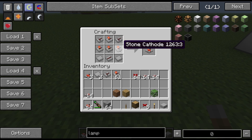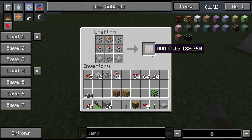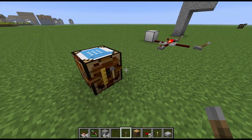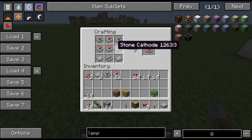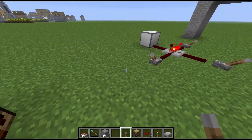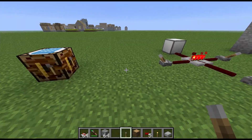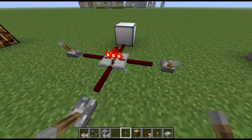The recipe for this is four stone cathodes, two stone anodes, a couple of stone wafers, and a stone wire — that gives you your AND gate. These three components specifically will make up various different gates in different configurations, so you will need quite a few of them once you start building logic.